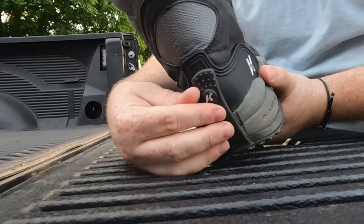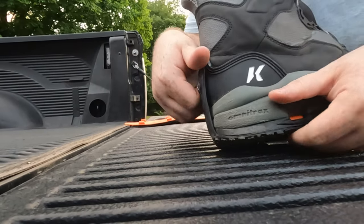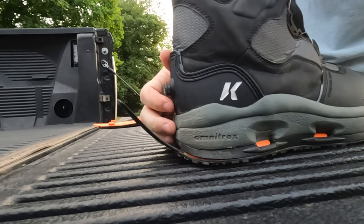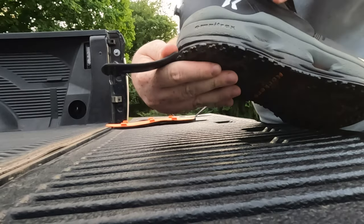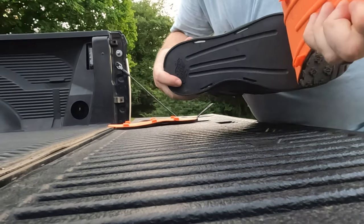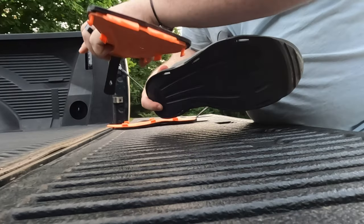So you've got this pull tab on the back of the boot — undo it. Undo your pull tab, and then the sole literally just pops off the bottom of your boot, just like that.